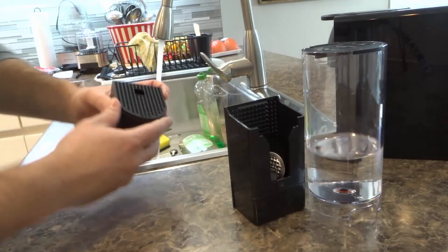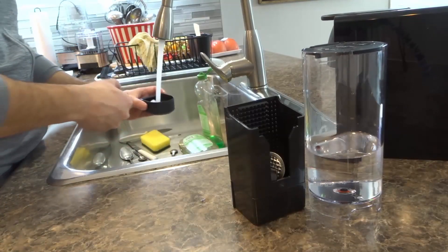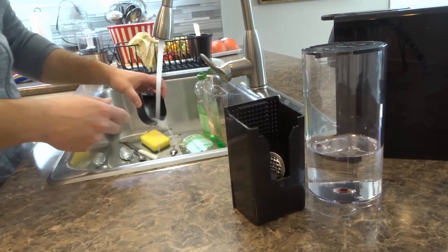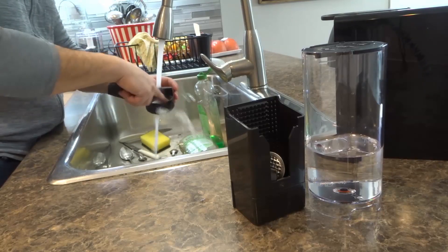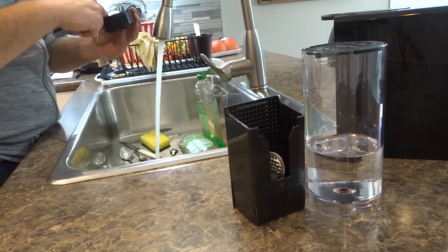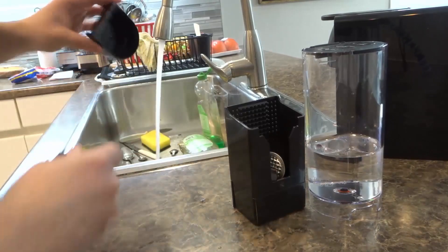First and foremost, the drip tray — pop that off. Give it a good wash. I like to use pretty warm water because it sort of melts off the coffee that's on there. As you can see, without even using soap I'm just rubbing it with my finger like that and I managed to get off all of the coffee, which is absolutely fantastic.